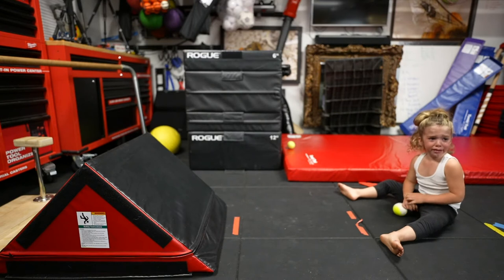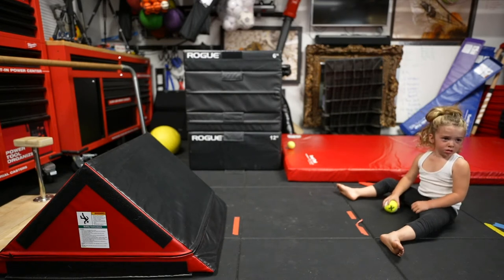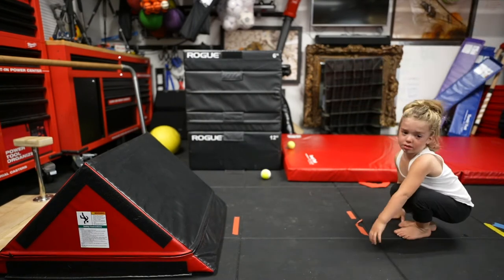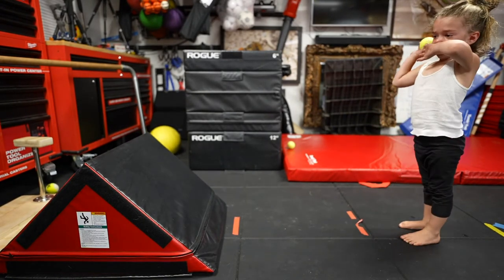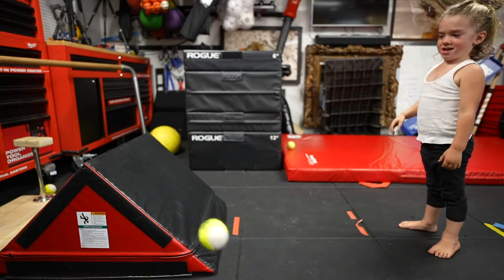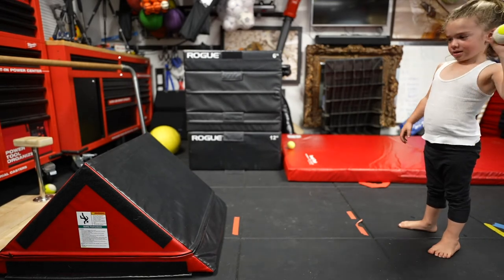Check this out. I don't even want you to catch it — just throw them there and we'll bounce them off. Don't even worry about catching it, okay? Other hand though. Don't even worry about catching it, just throw them. Good. Good. That's fine. Just throw them. Try to hit the ninja step though, okay? Try to hit the ninja step.